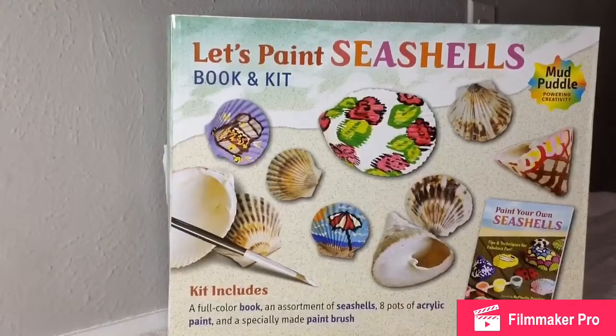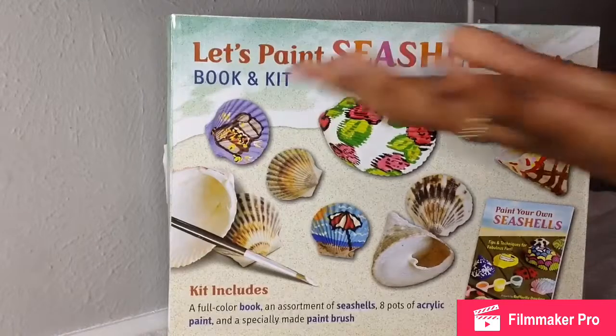Hello everyone and welcome back to the LADL Eyes. We're sorry that we haven't been posting in a while — we've just been kind of busy and we've been trying to work on a series. So today we're going to be painting seashells.